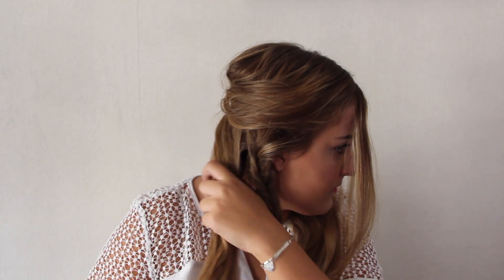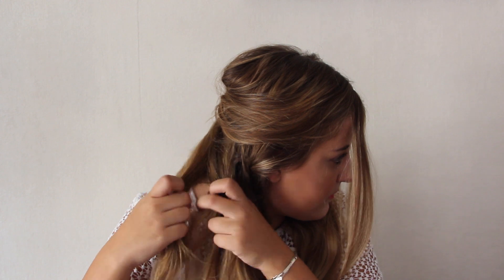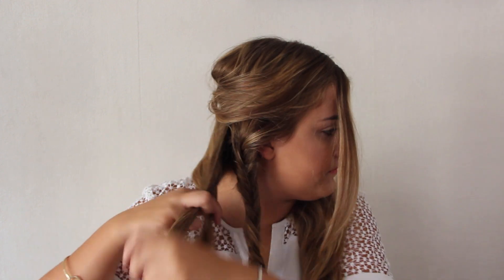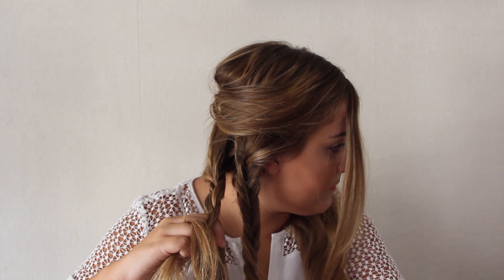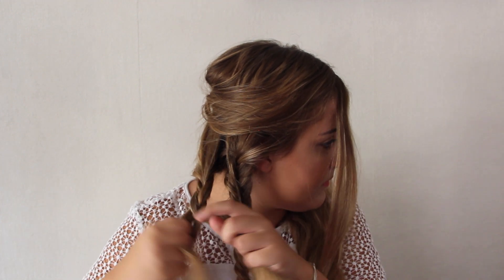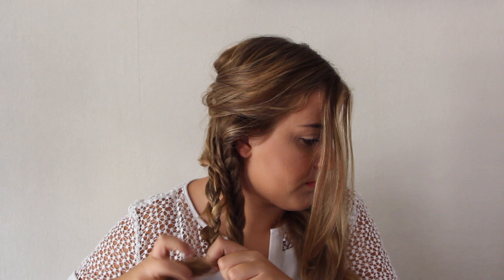Next I'm taking my second part and I'm just regularly braiding — taking three stripes of hair and braiding them like a normal braid. I'm gonna do the exact same thing with my last part of hair.